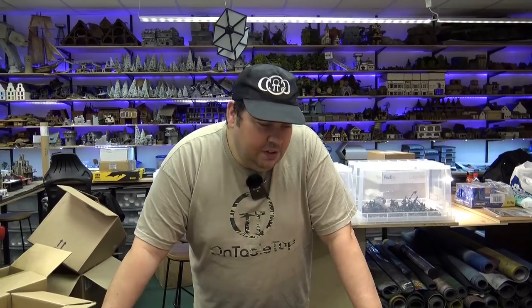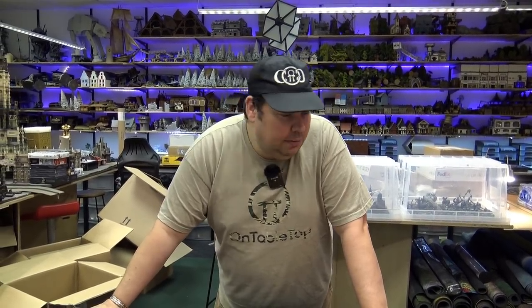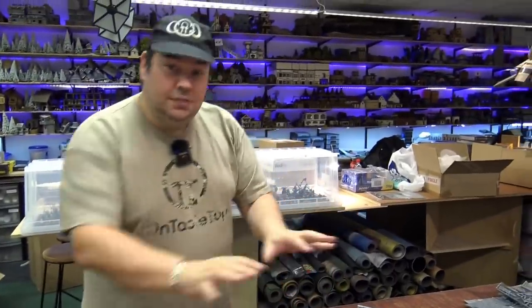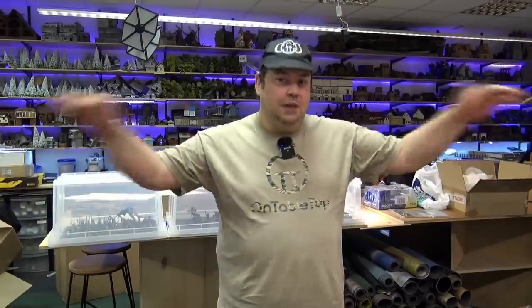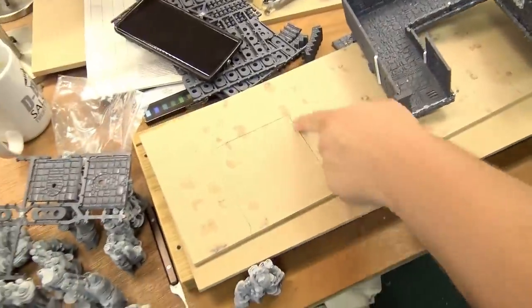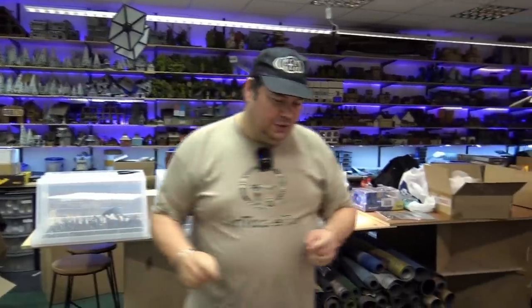So I set myself a challenge of a dungeon in a day. I gave myself one day to clip apart, paint, and put together a dungeon while keeping it completely modular. I have other projects in the works with this, including a dungeon display which you can catch on our channel, and one other secret project that I'm hoping to fire up with John very soon.